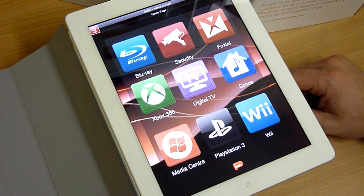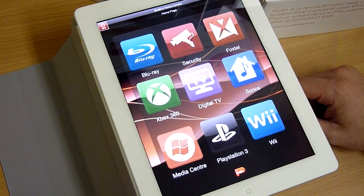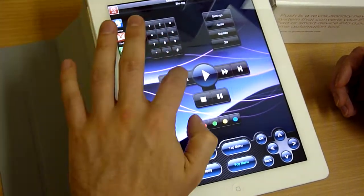Hi everyone, I'm Ben Green from Push Controls. This is just a demonstration of the iPad 2 running our Push Controls Generation 2 graphics. And I'm just going to walk you through some of the new graphic interfaces.